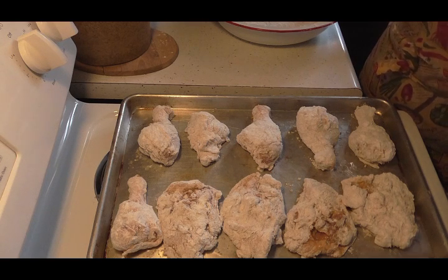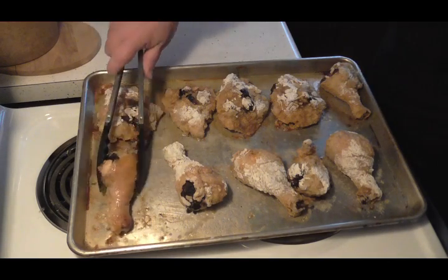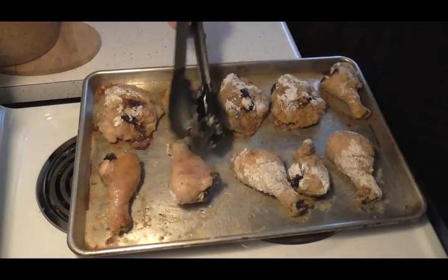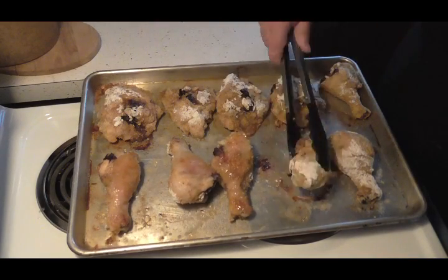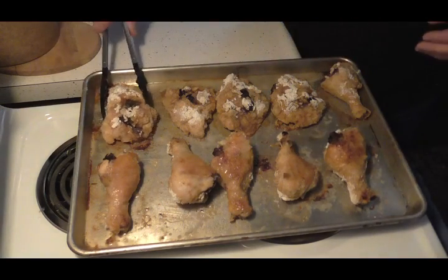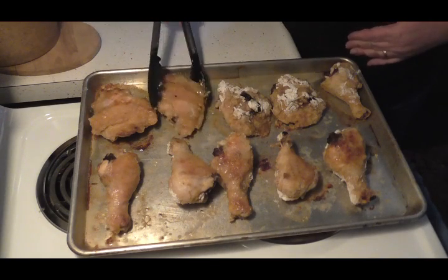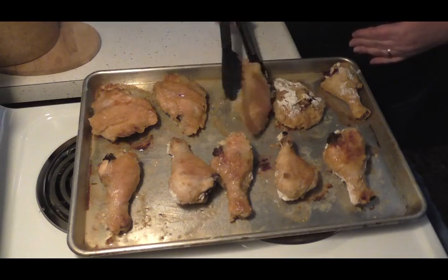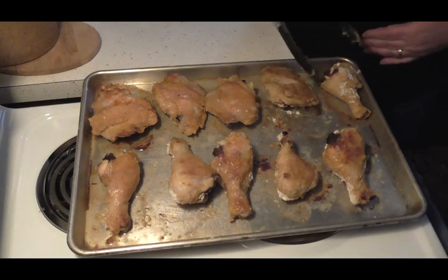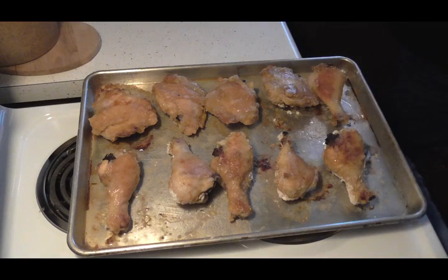Friends, I just pulled this out — it's time to flip them. These are gonna be wonderful. See, it didn't take just but a little bit of oil to get them brown and crispy. So there we have it — I'm gonna put them back in for about another 20 to 30 minutes and I'll show you how it turns out when they're all done.